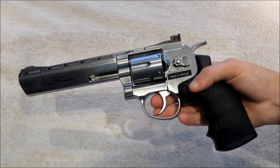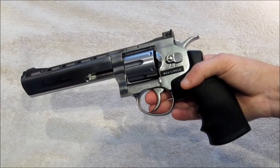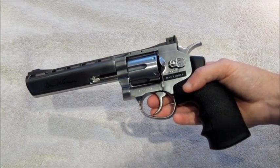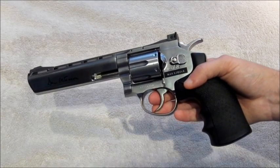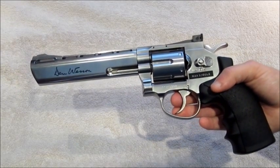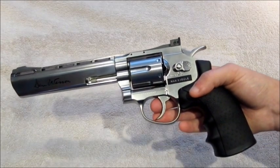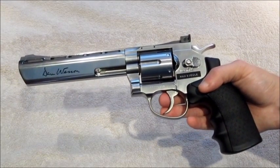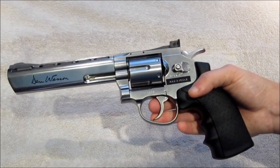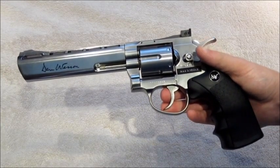Overall I think this is a superb gun. We'll have a firing review and shooting test coming soon. It's also worth mentioning we have a new website now up and running — feel free to check that out, comment, rate, and let us know what you think. If you've got any questions or queries, put them in the comment box below — we're always trying to answer them as quickly and honestly as we can. Feel free to subscribe. Thank you for watching another Replica Reviews video — this is the Dan Wesson 6 inch.